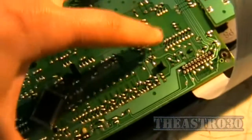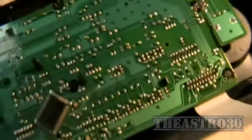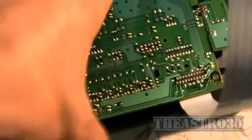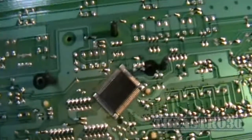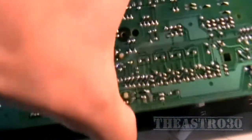Now with the screws removed, you've got these little plastic tabs that you've got to deal with — one on this side and one on the other — so you can literally just pull the board up. As long as you've undone everything it should pop out. There's another little clip here. There we go, there it is in our hands.